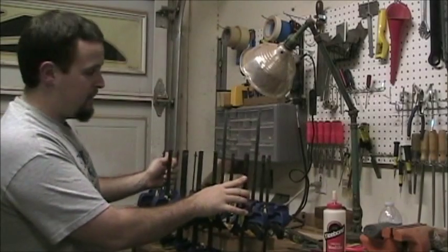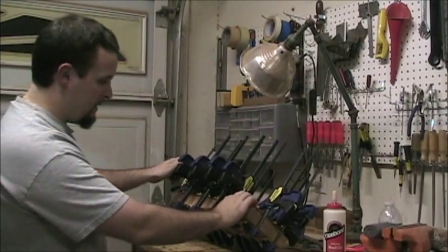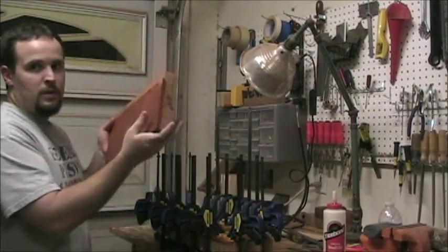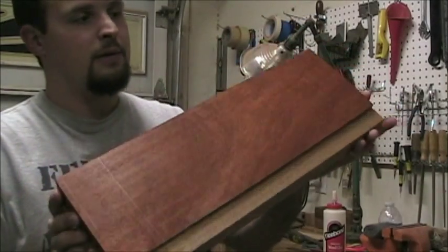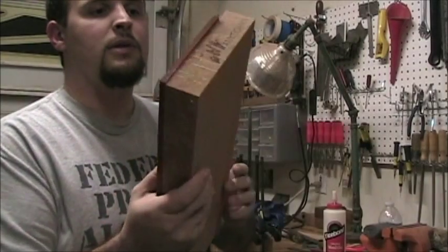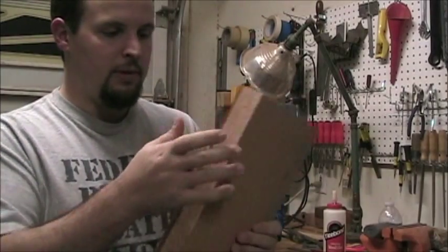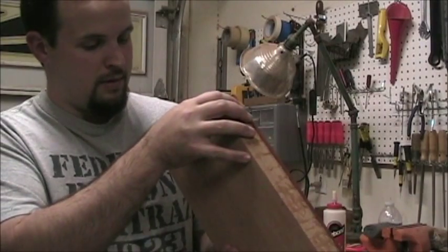We have our second wing glued up here — I did this earlier before I started filming. I got everything pressed down really well with a ton of clamps. I took the first one out already and I'm checking it all the way around to make sure there's no separation between the two pieces and that the glue joint is really, really good. In this case it does look like it's perfect.